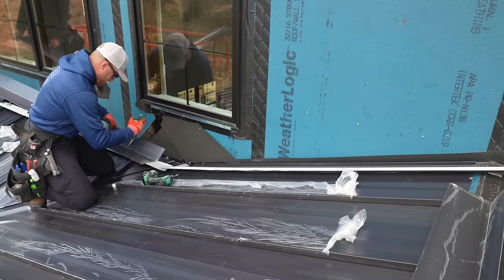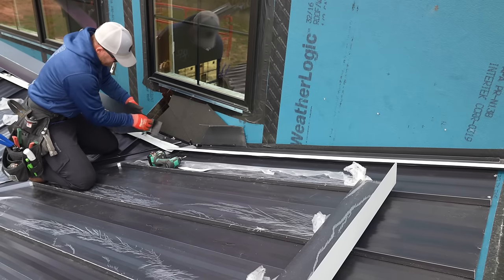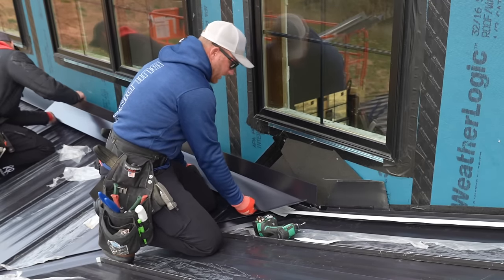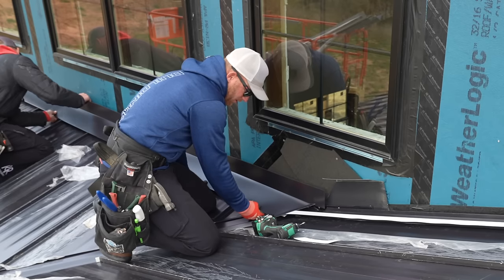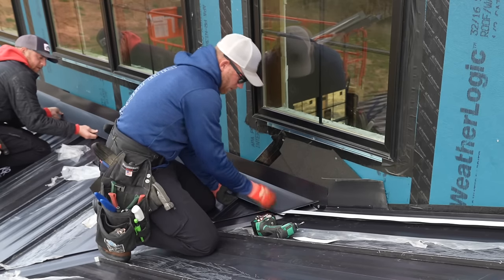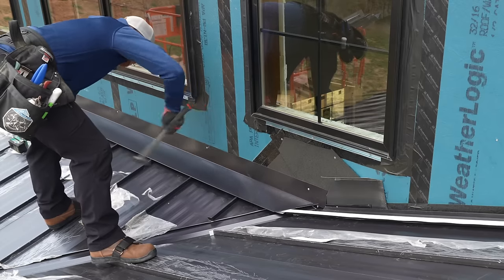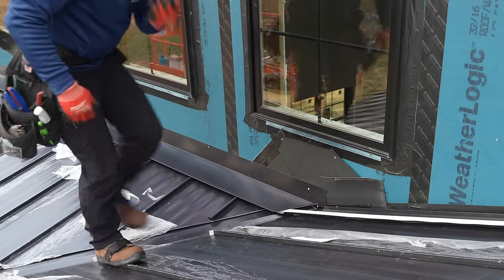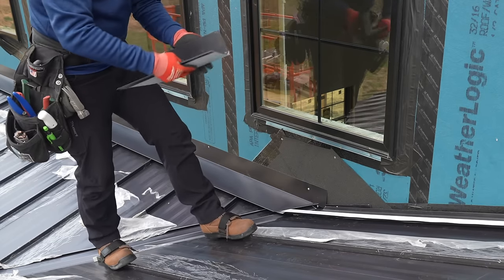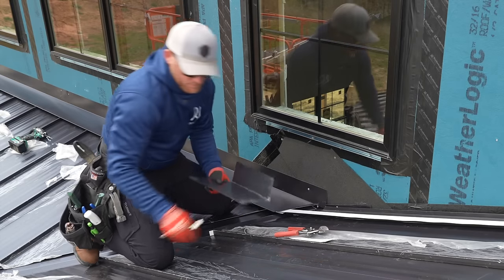Now it's time to put the trim on. Go ahead and get yours where it goes, Greg, and then we'll work it together. Now we've got to do a piece that's going to overlap it, and I can use this as a little template. Pretty dang close — I like that a lot. Transfer that over.